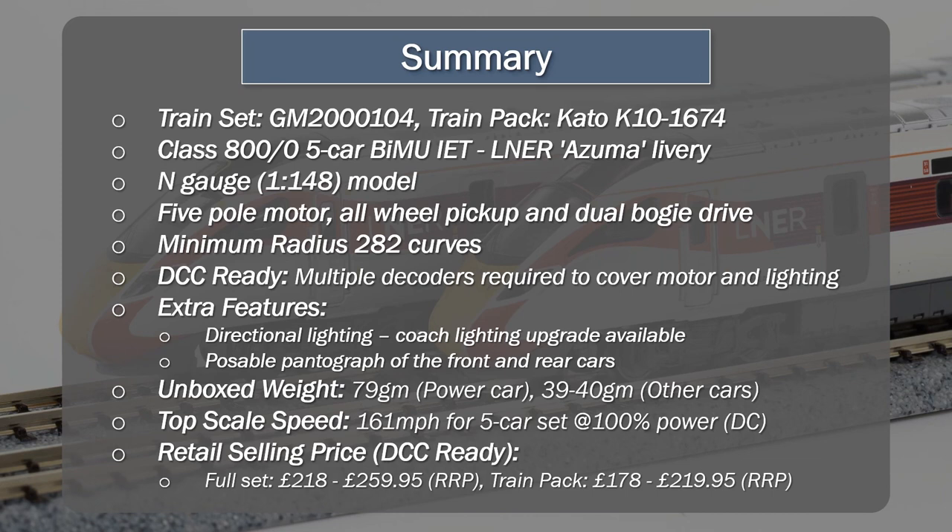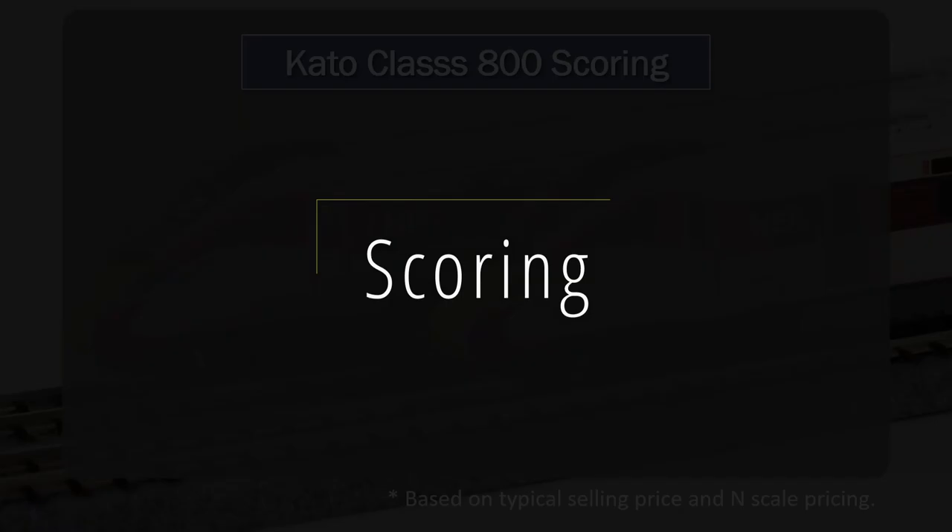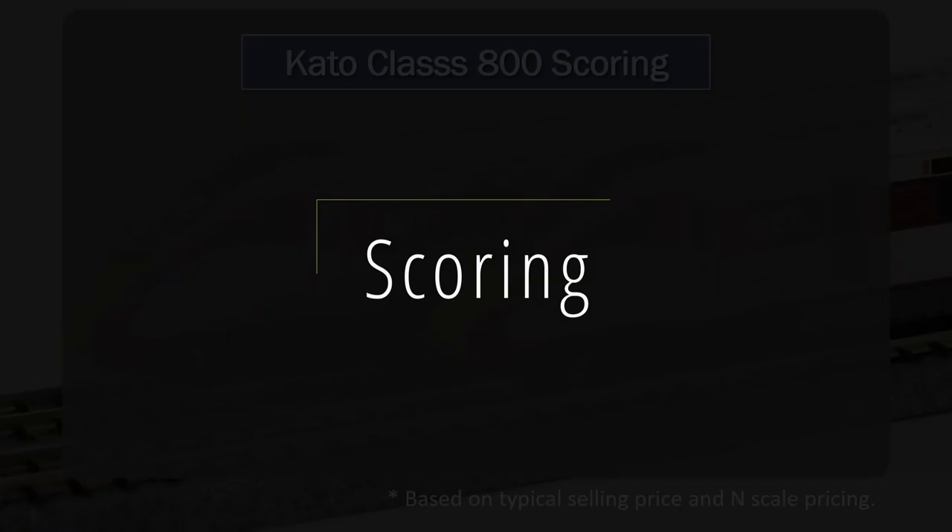You'll pick up the full set for around the £220 mark, with £280 at higher-end pricing. The lowest price I've seen it is around that range. The train pack is obviously cheaper — you'll pick that up for maybe around £178 to £180. So that's the sort of current pricing.